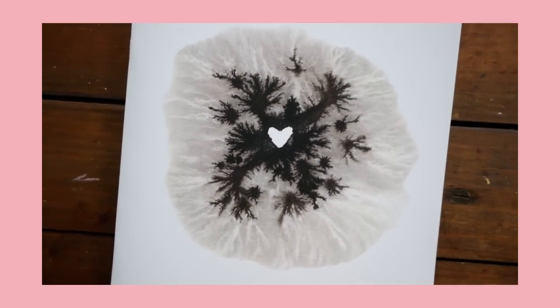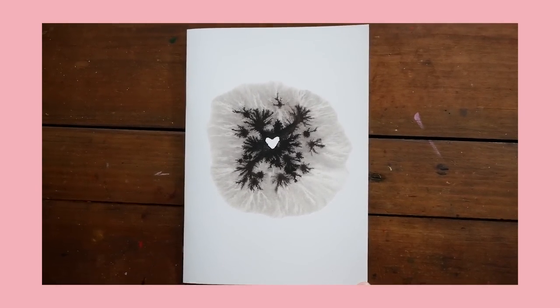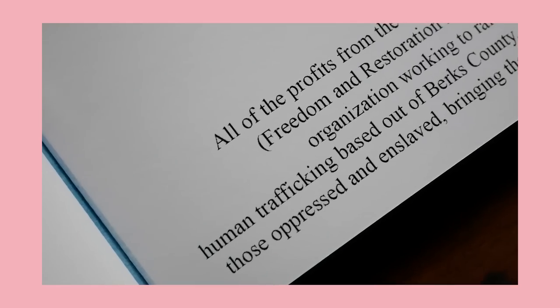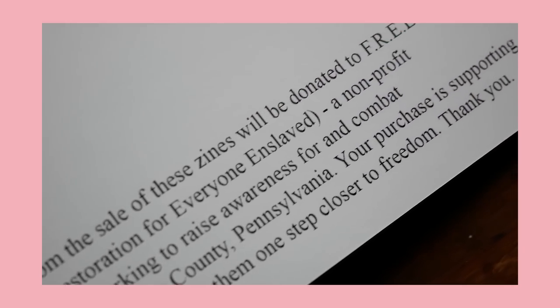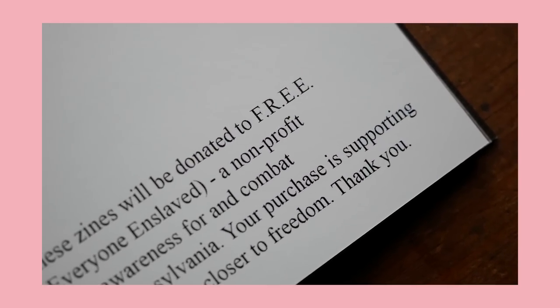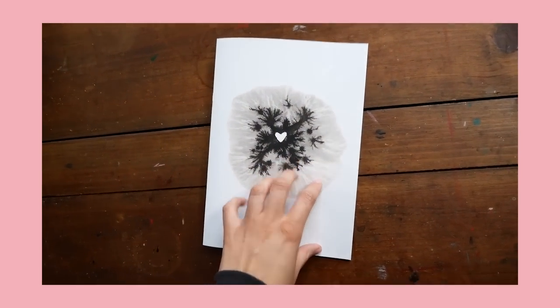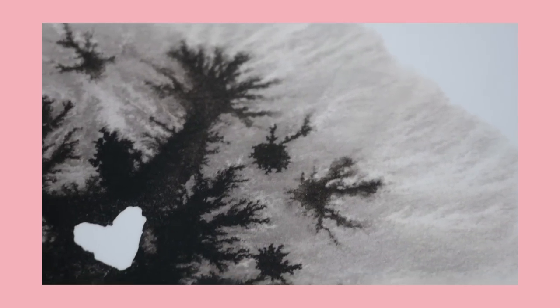Before we start this video, I just wanted to let you guys know that I still have a few Inktober zines left, and the sales for those zines will only be continuing through the end of November. If you would like to pick up a zine, please do so before December 1st, because on December 1st I will be making a donation to the non-profit organization that the zines will be benefiting. You've got a little over a week left, and a huge thank you to everyone who has purchased a zine so far. I'll be letting you guys know at the end how much money we've raised.